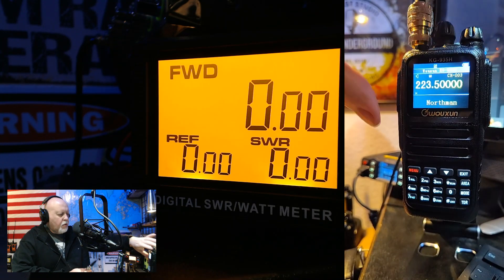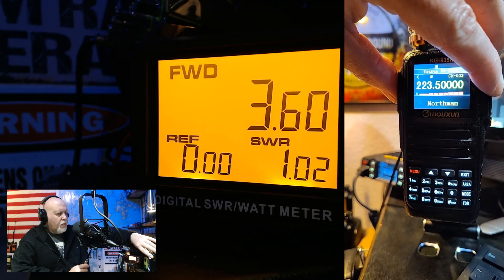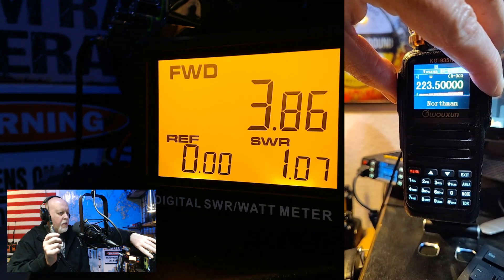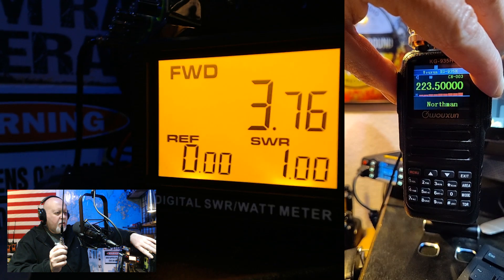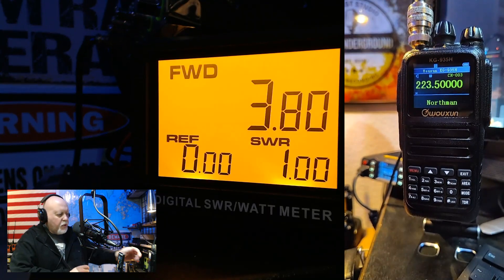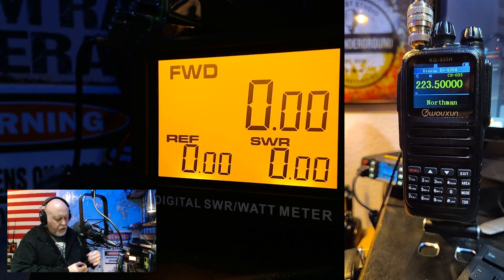All right, we're going to go to 220. We are at 1.03 — it does 1 to 1. That's perfect. Nice. The 220 antenna is excellent. That's your reading right there, and it's pretty accurate.